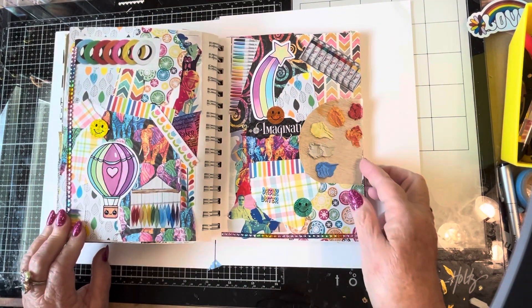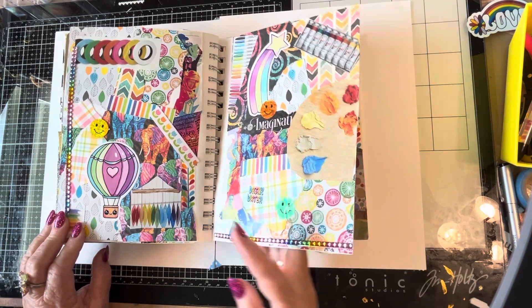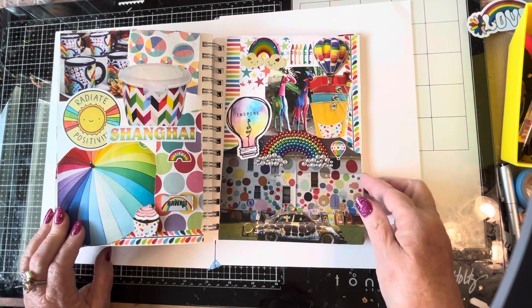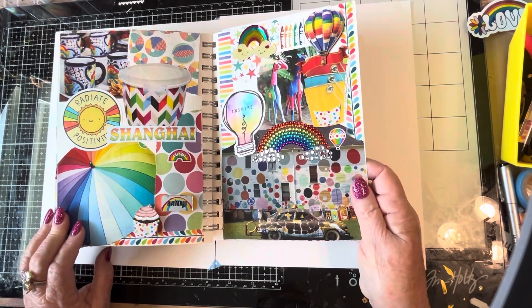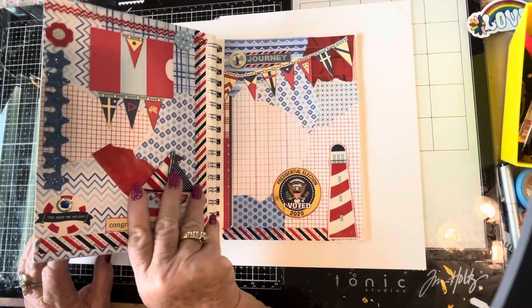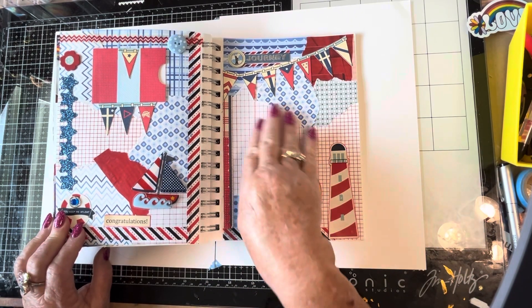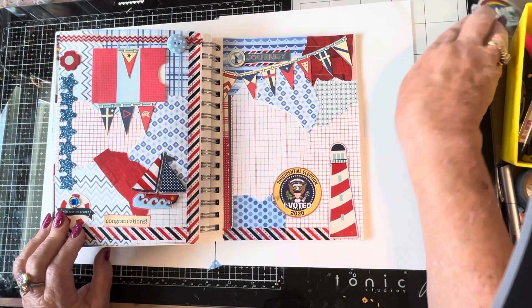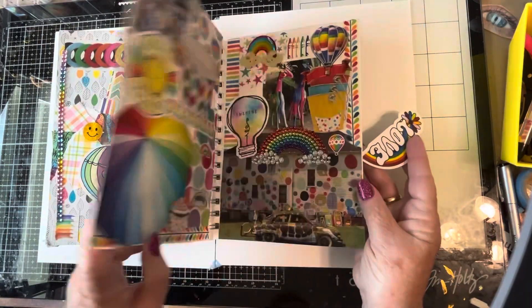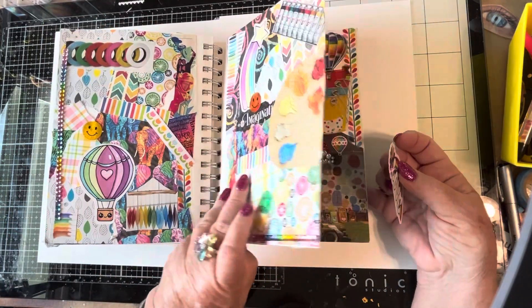And here's my rainbow pages — that was fun. This is a 3D embellishment. Imagine painting your house like this — I love it. And then I did red, white, and blue, being a little patriotic. I still need to find something to put here — I will. Let's see if I have one more place to put this rainbow sticker.